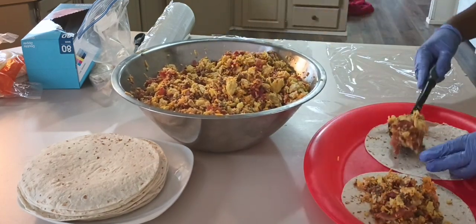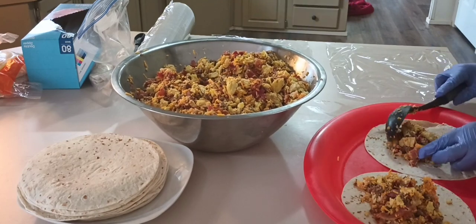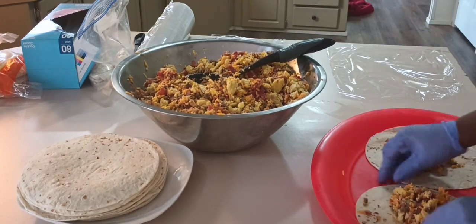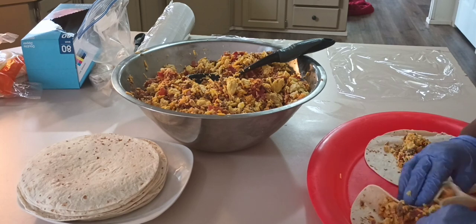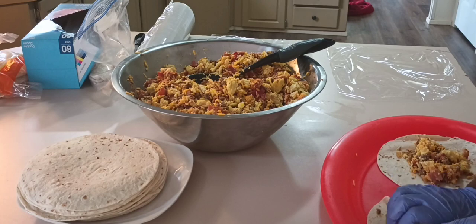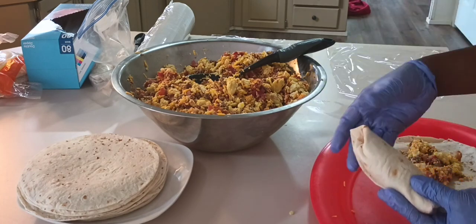One thing I'm bad about is overstuffing these burritos — sometimes I'll put too much in and they bust. That first one I did, I threw it away, but after that I'm not throwing them away; that's money. What I'm doing is just wrapping this into a burrito the best I can, and then I wrap them in plastic wrap.